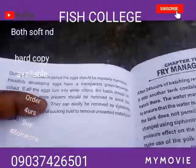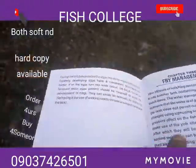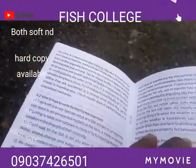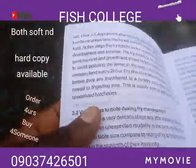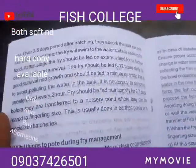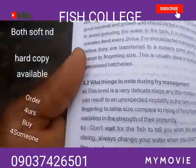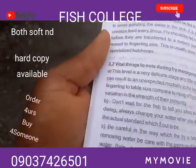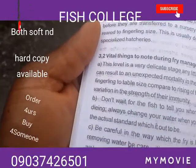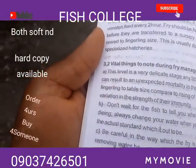Chapter two actually talks about all the processes involved in catfish breeding from selection. Chapter three is all about fry management. So many people know how to hatch, but one of the challenges they're having is how to manage fry. When you go through it you understand the basic things you need to know — for example, vital discussion notes during fry management.